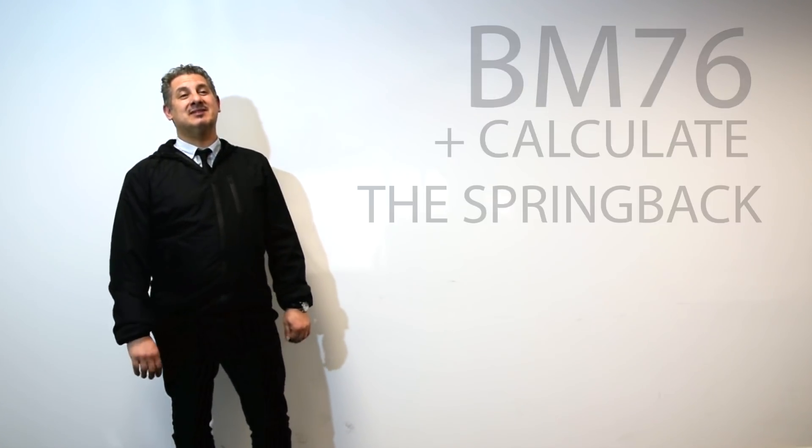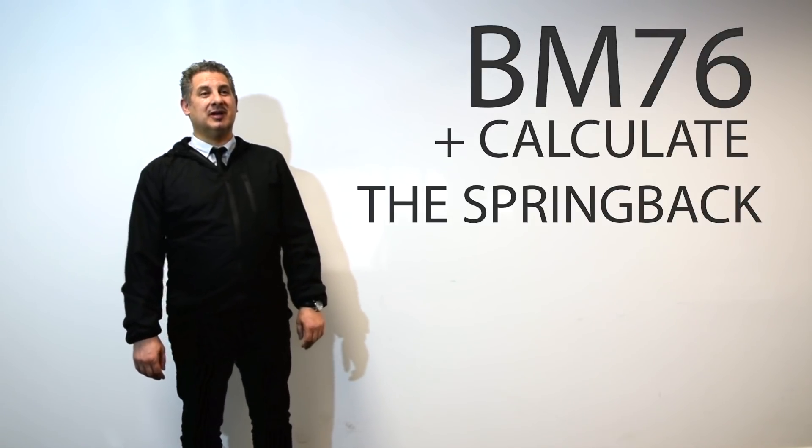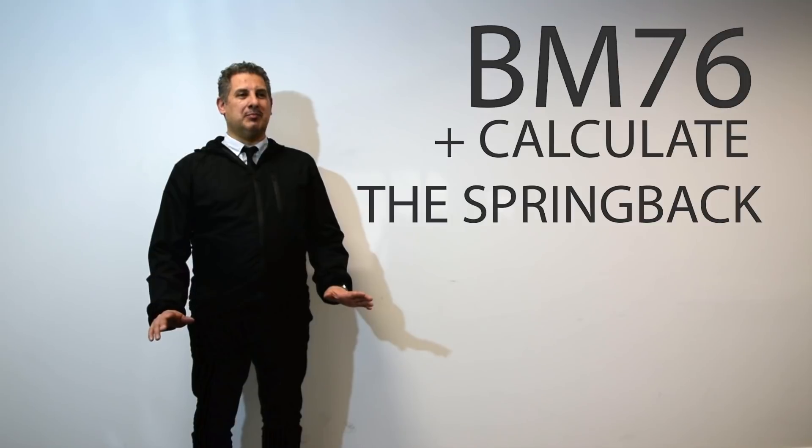Today we will be working with the BM76 tube bending machine, and most importantly we will see together how to calculate the spring back of the bend.